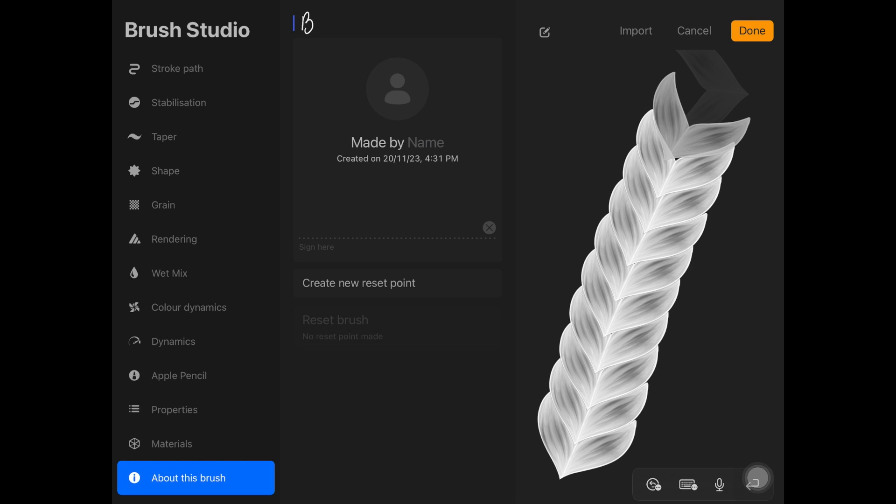I basically forgot to record the main part: once you're done with the braid shape, you want to merge it with a white background, copy it, and then paste it on the Shape tab of Brush Studio. That's it! The settings are quite easy — I did not realize how easy it is to actually create braid brushes like this. I was so confused at first, but this is like magic.